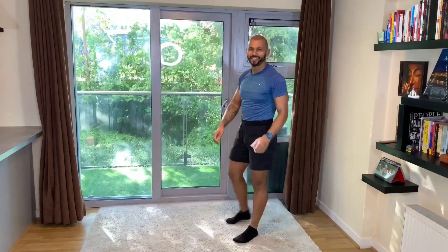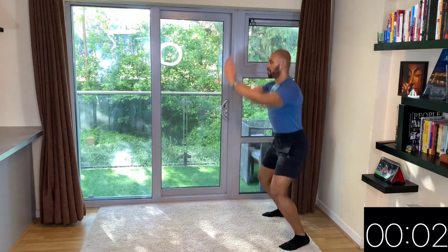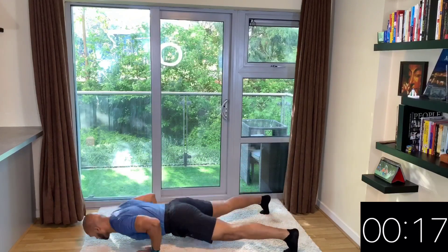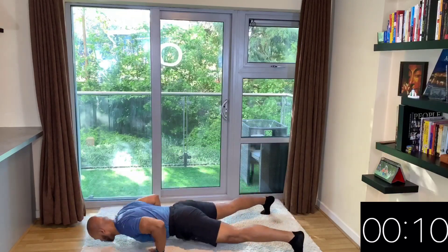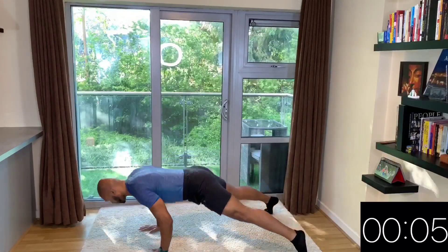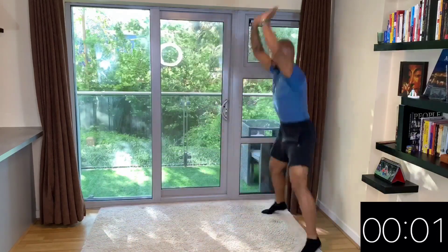Ten seconds rest — really try to recover as much as you can. Keep maintaining a good breathing during these 10 seconds. We're going to repeat the same exercise again. Try your best to maintain your legs straight if you're using the variation I'm demonstrating. Really try to keep your chest right above your hands when you do the press ups. Just under five seconds before we finish this set — and that's it. Ten seconds rest.